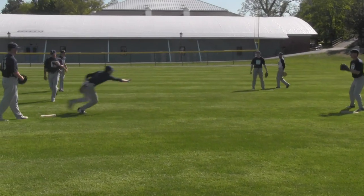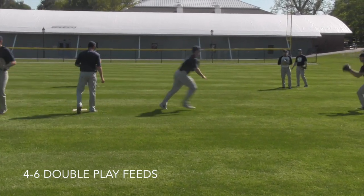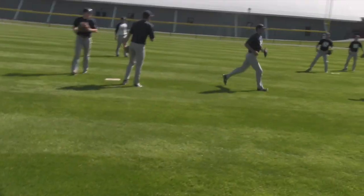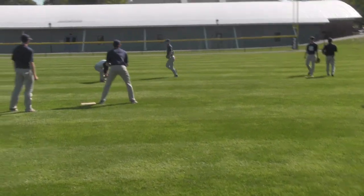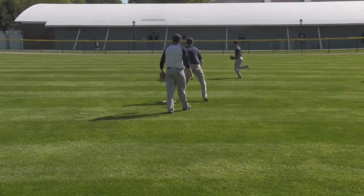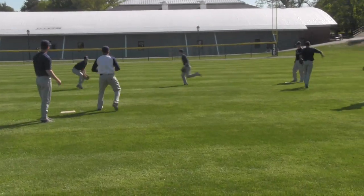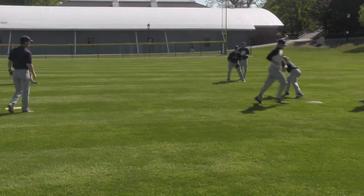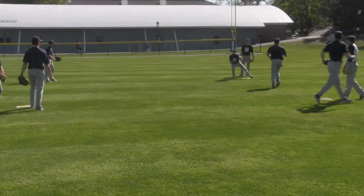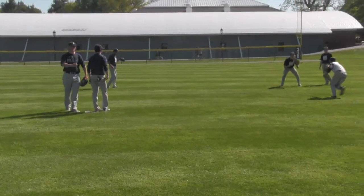Now we're working on 4-6 double play feeds, like a second baseman fielding and flipping to the shortstop. The key here is fingers behind the ball with a backhand flip, and we follow all the way to our target — flip and follow, that's how our guys are trained. This simulates a second baseman fielding a ball and flipping to the shortstop for a 4-6-3 double play. Fingers behind the baseball in that flip and follow all the way through.